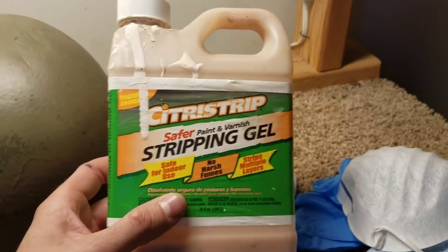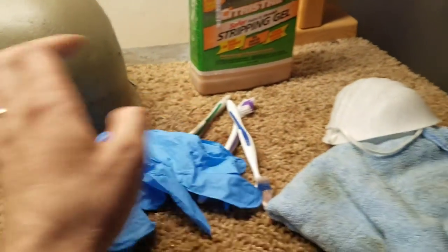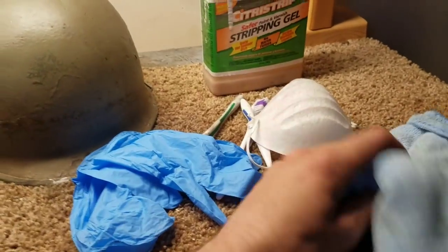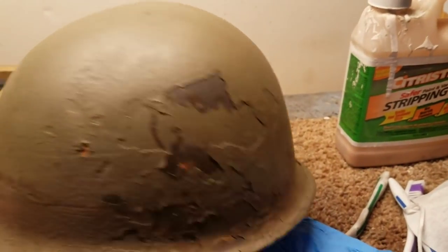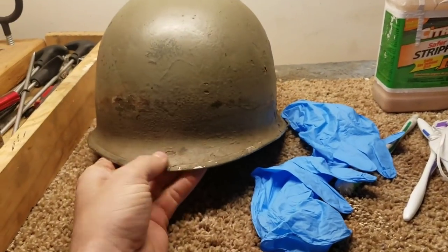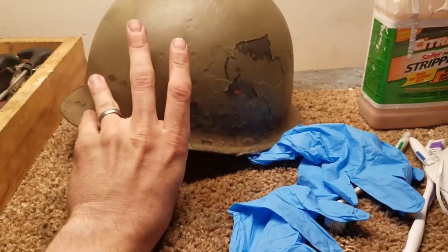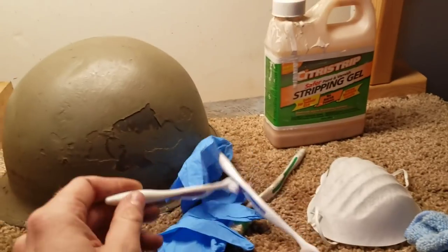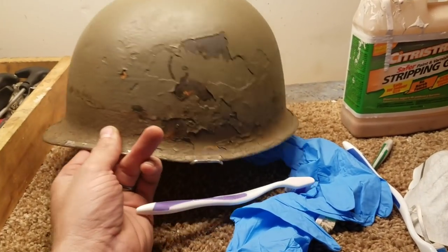I use citrus strip — this stuff is awesome — but always take it slow because it can be messy. I always recommend using gloves and a respirator in a well-ventilated area to protect your breathing. I use a rag to wipe away and I recommend starting on the side, back, or top of the helmet rather than the front. I use toothbrushes, dip them in the citrus strip, brush it in, let it sit, then wipe away with the rag.